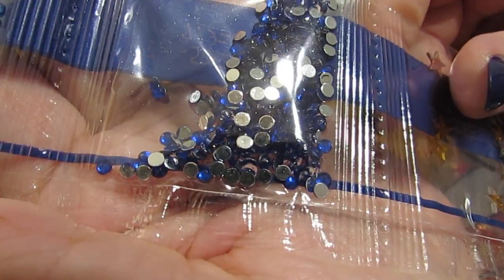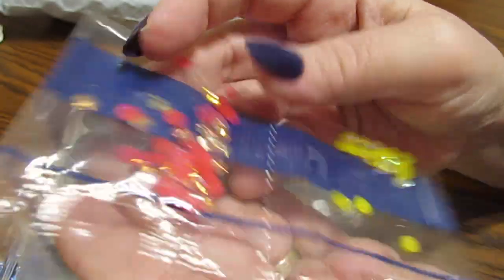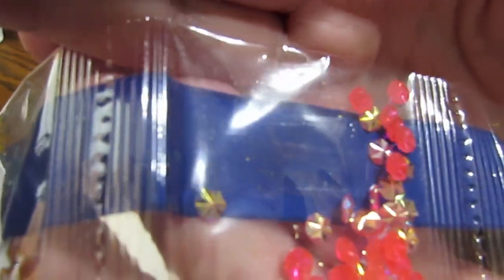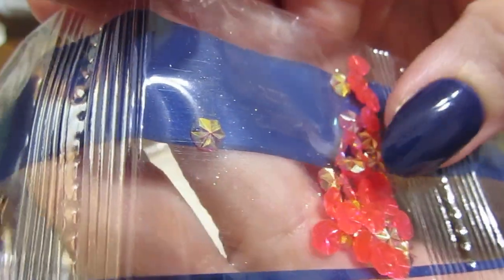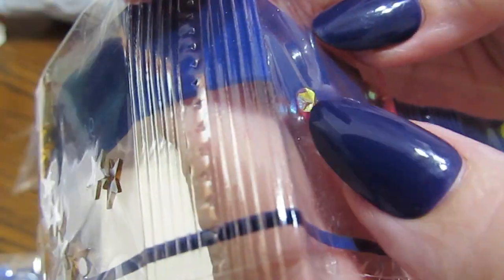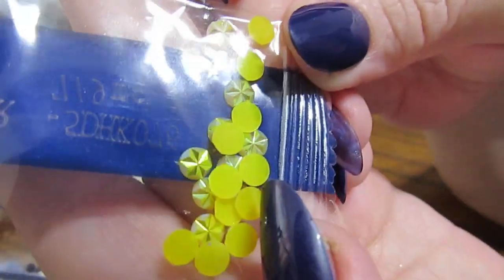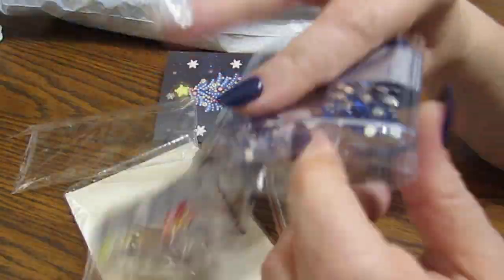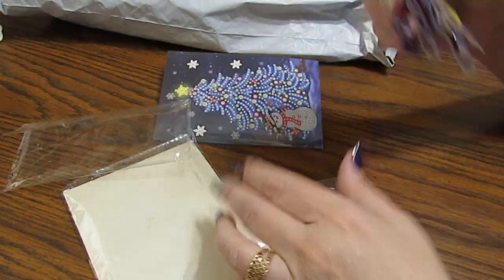Y'all know I love my blues. Then we have some stars — now look at these, oh my goodness, look how pretty! I love these, these are different. The bottoms of them are pink, so I wonder if it'll sparkle a little bit of pink. And then we have some in yellow. Oh, this card's going to be gorgeous! My daughter loves snowmen, so I have to do this little card for her. That's just too cute.